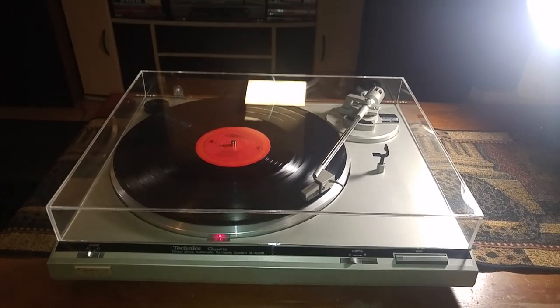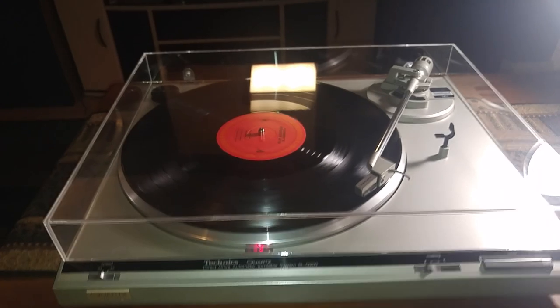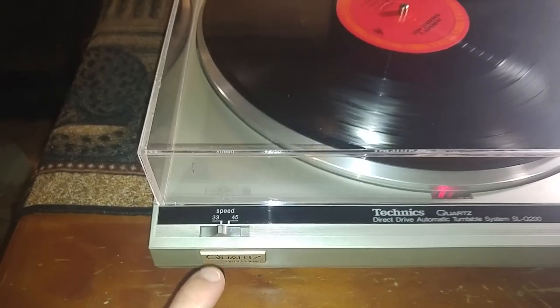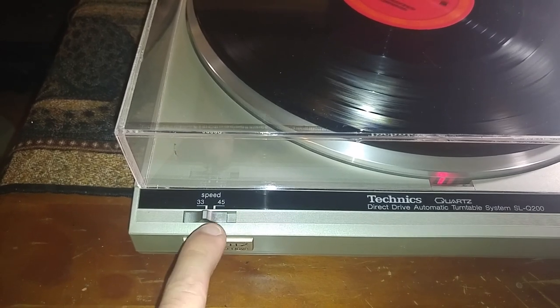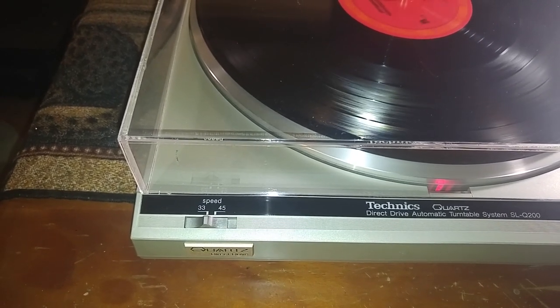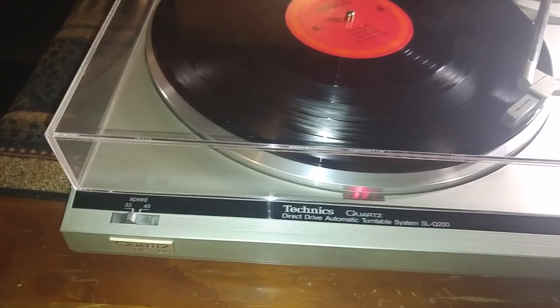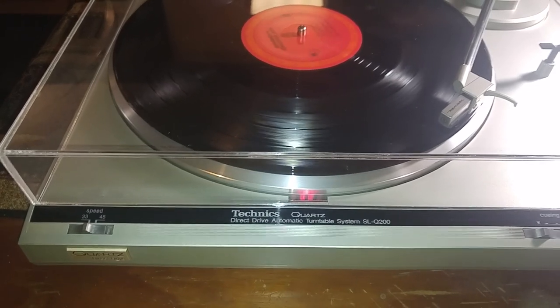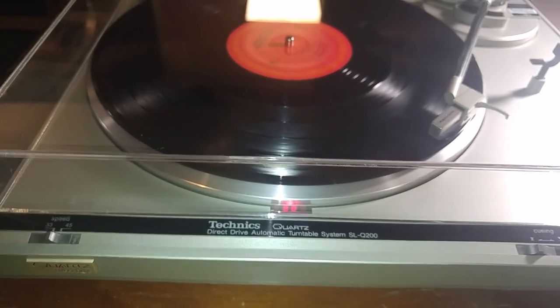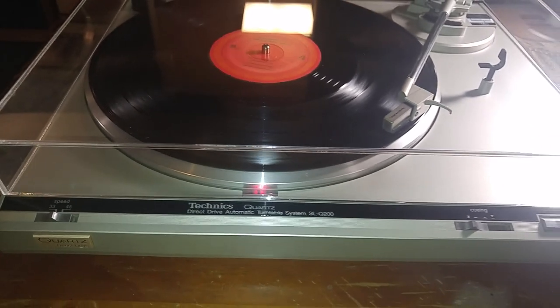Nice and easy to use — let me go over your features real quick. You have your speed selector switch right here: one for 33 and the other for 45 RPMs. Right now it's set up for the 33. As stated, this is a quartz lock turntable, which means your strobe is automatically steady depending on whatever speed you're using — no need to adjust the strobe.